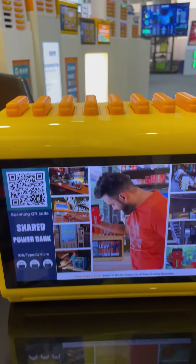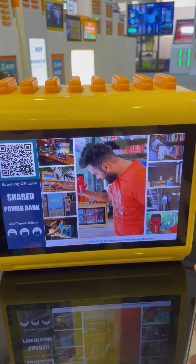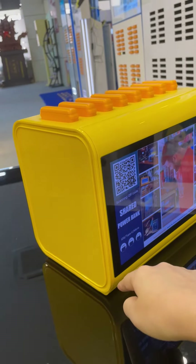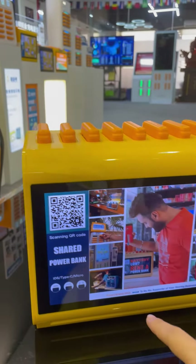As for the dimension, it's 26cm length, 18cm width, and 18cm height.